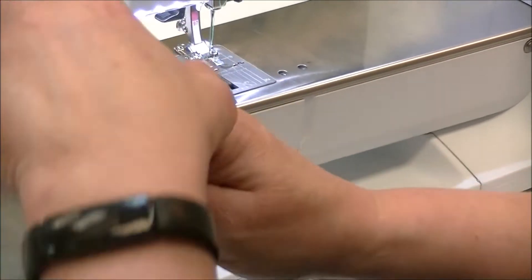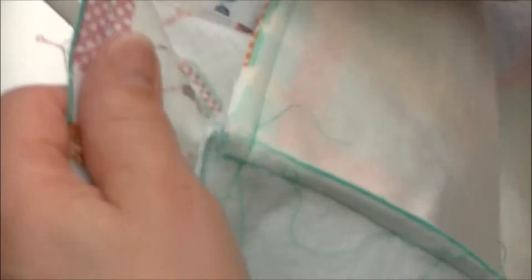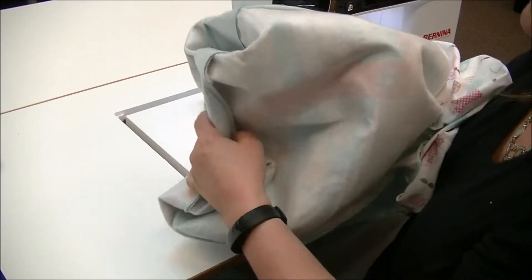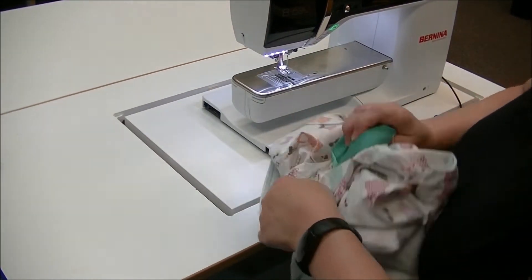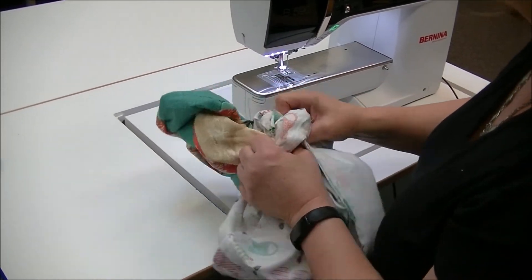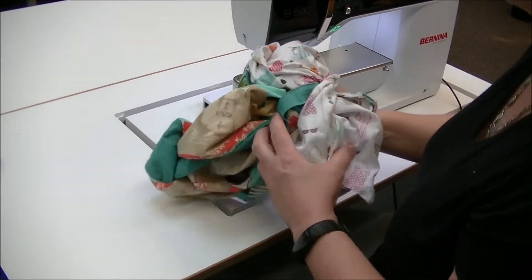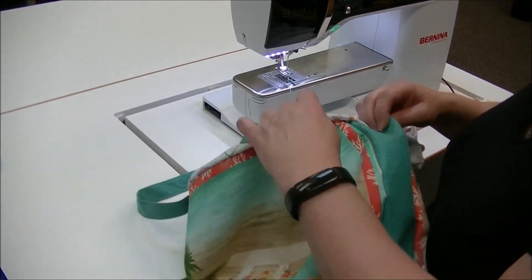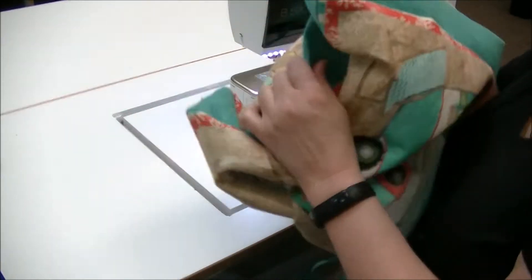Now that we've stitched around, go around the inside and make sure you caught all of your lining — you don't want to flip it around and find a hole and have to flip it back. Go inside, find the hole in the lining, put your hand in and grab the bottom of the bag, and pull it all the way through. I tend to leave about a six-inch opening — if you do less you don't have as big an opening to close, but with the fusible fleece it can be a little difficult to get the bag through.